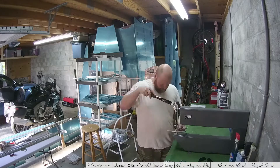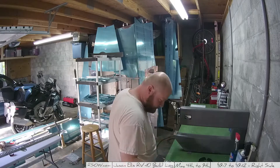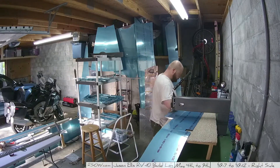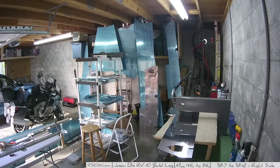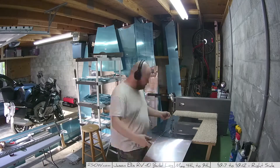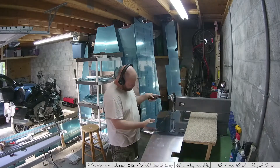Hey folks, here we go. Sorry it's been a couple days — life sometimes shows up and makes you do things. So here we are doing the right elevator. As I said in the previous video, I was going to do the left elevator first and then the right one second, which is different than what the instructions say. The instructions say you should do them basically at the same time, side by side.